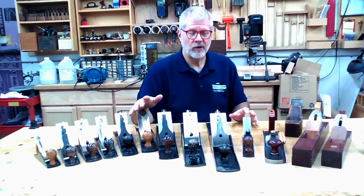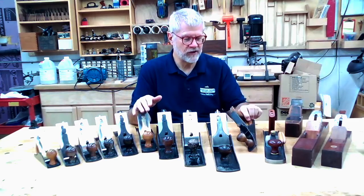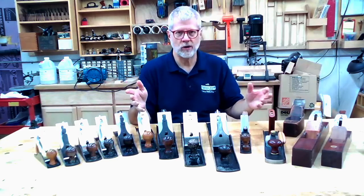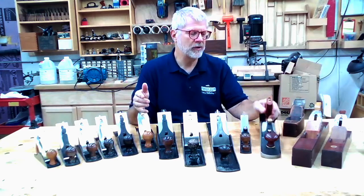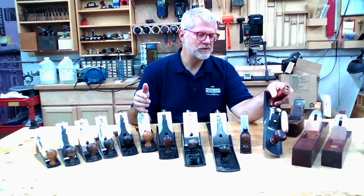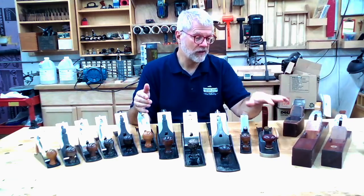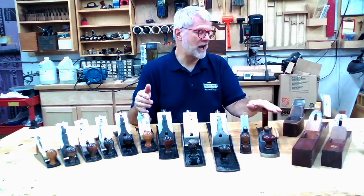Some of the other things I'll be talking about in this video briefly are scrub planes. This is a Stanley scrub plane — what that's used for and why you might need one or might not need one. I'll also be talking about low angle bench planes. This is a low angle jack plane made by Veritas, which I use for a few very specific things.